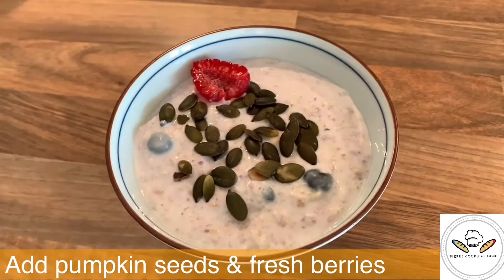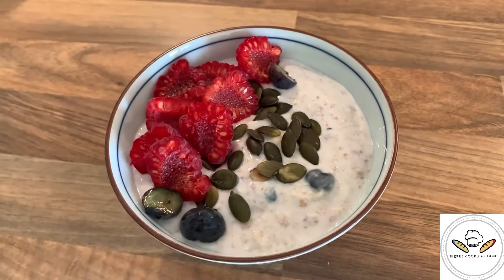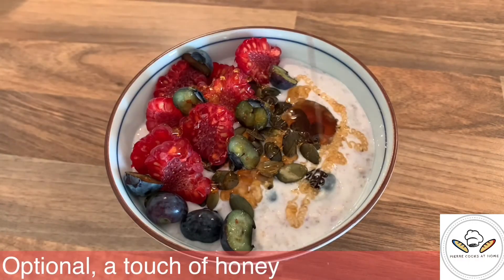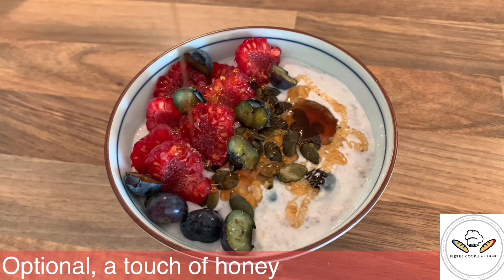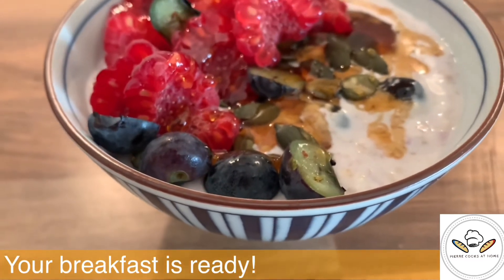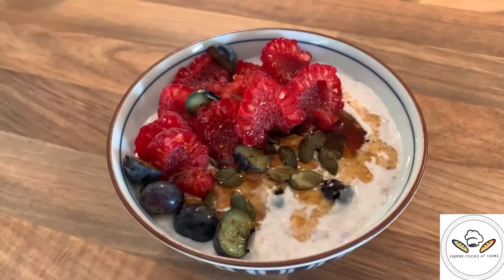I like to add pumpkin seeds on it — that's going to give you a very good source of protein for the start of the day. Do not limit yourself to this simple garnish. You can really add peanut butter, pecan nuts, walnuts, anything that comes to mind to make your day happy.